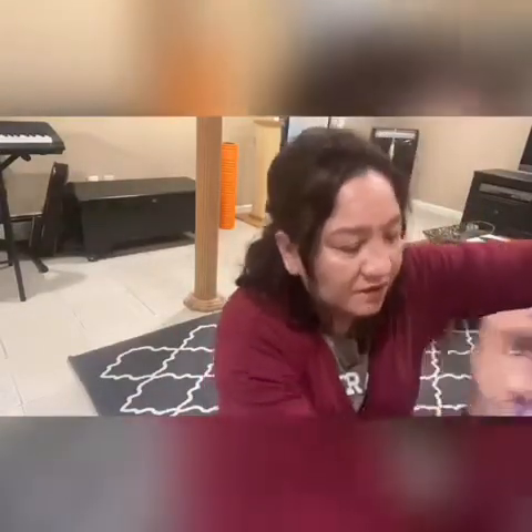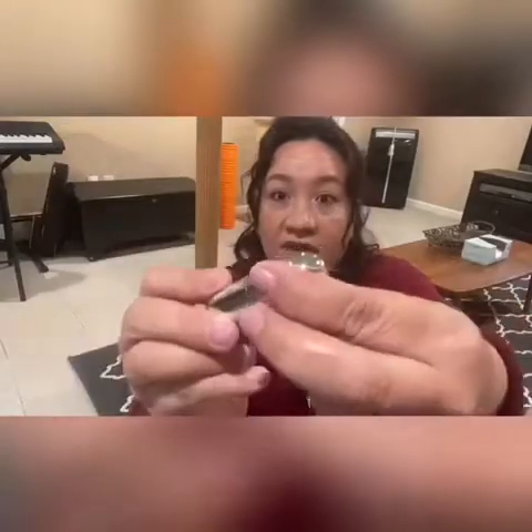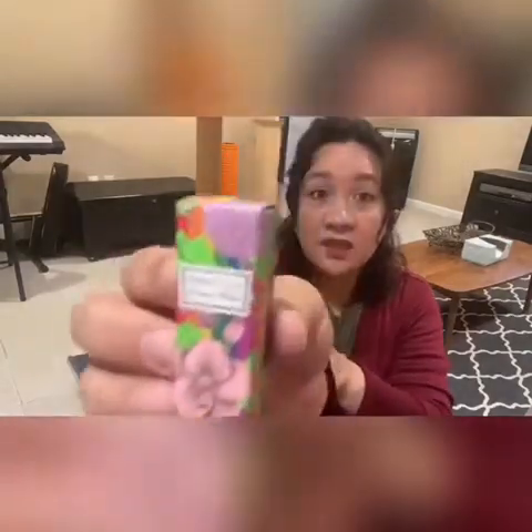Wait, I got one more. What is this? It looks like Winky Luxe — it looks like a lipstick. Yeah, so it looks like it's a lipstick. Oh, there you go. So I should try that. We have this lipstick by Winky Luxe.